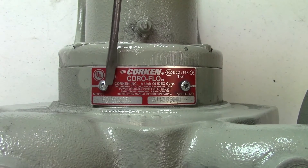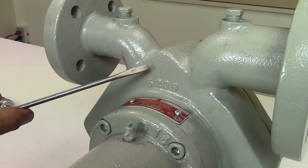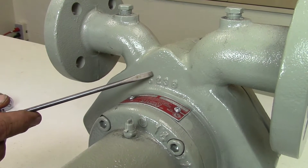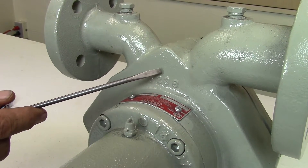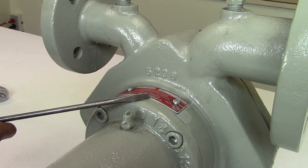The model number of the pump is located on a name plate on top of the pump casing. A 60 or 75 model will also be identified with a stamp on the case. A 150 model will not be stamped. This pump is a model 150.